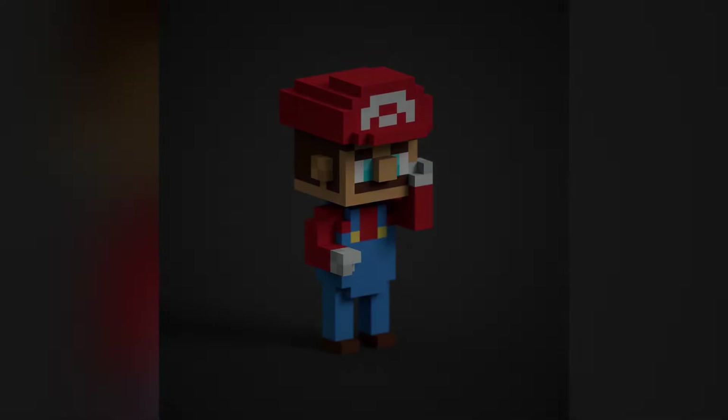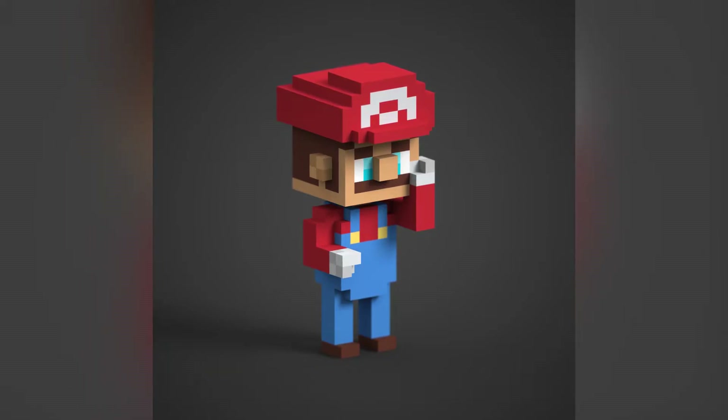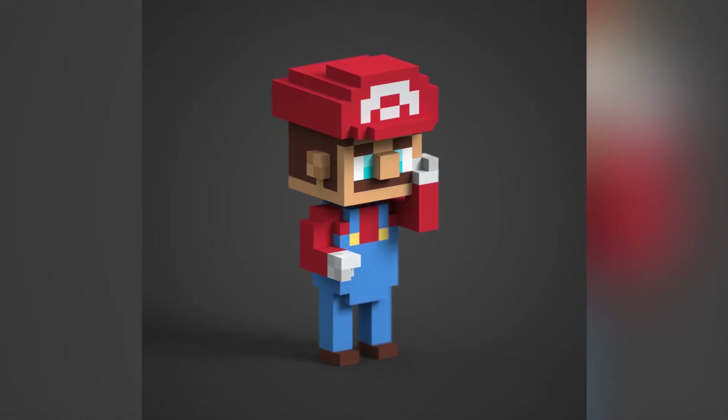That's it for Mario! I hope you guys enjoyed this voxel art. It looks great — one of my favorites we've done so far. I love the style and the colors we chose. Just be sure not to overdo the saturation so it still looks like Mario. I love this one a lot, hope you guys enjoyed it as much as I did. I'll see you guys in the next one — bye bye!